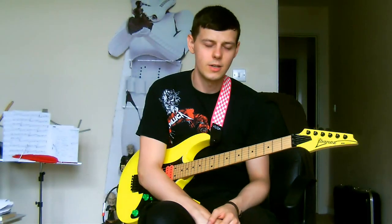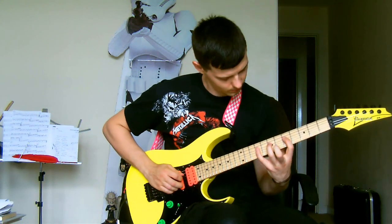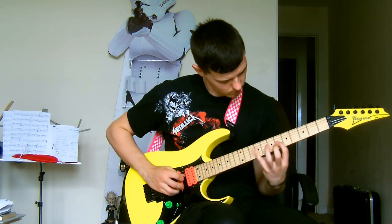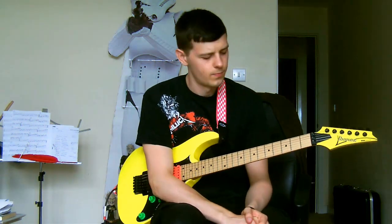Hello, this is Anthony from AC Guitar Tuition and here is Insane Shred Lick number 2. This lick is in A Mixolydian — it's a legato run up the scale.